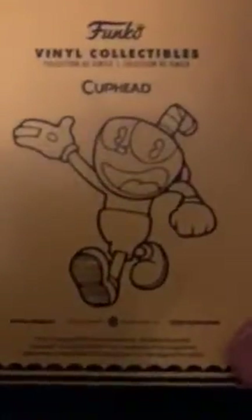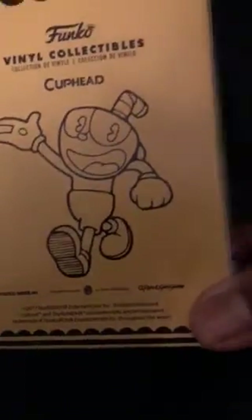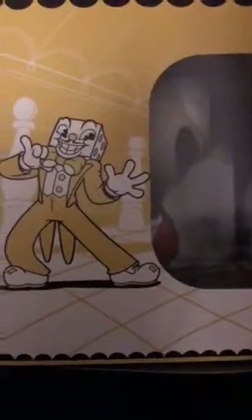So this is Cuphead vinyl collectibles. That's the side — not sure who that is... oh, that's the devil. Don't play with the devil! This is the back of the collection. Oh, Cuphead is so cute. It looks like Mickey Mouse with a cup on his head — that looks so dope. Nothing on the bottom... oh, it is on the bottom — just warnings in different languages.